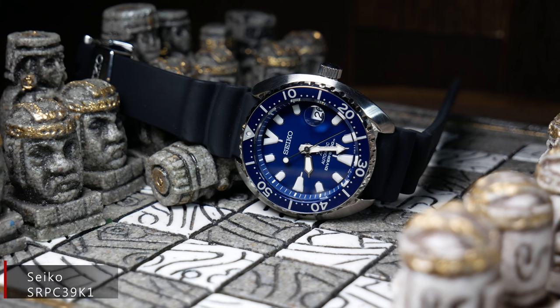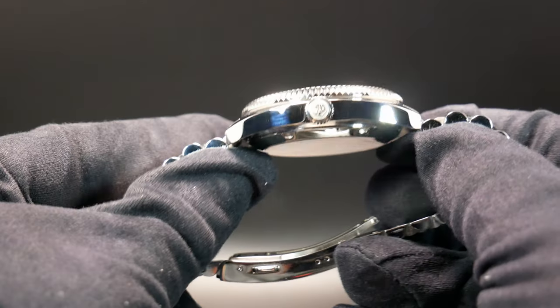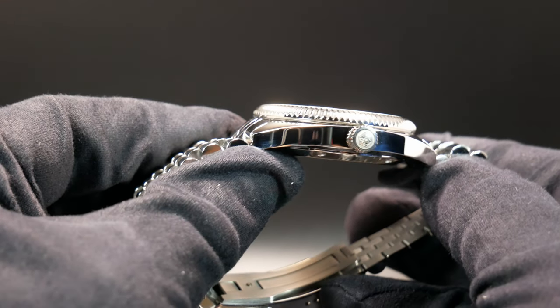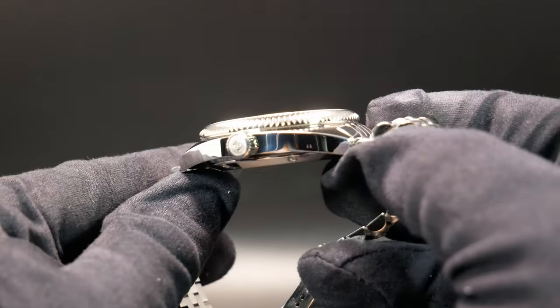Total thickness is a reasonable 12.1mm, and that does include a flat sapphire with AR and a closed screw-down case back, as well as a rating of 100 meters of water resistance with a signed screw-down crown.